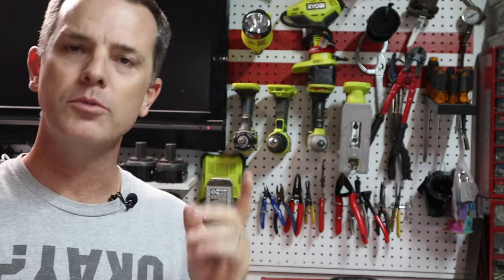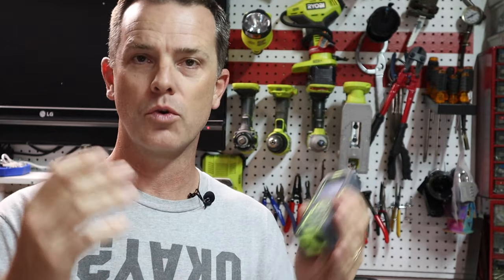Hey folks, welcome to the channel and welcome to Workbench Wednesdays. Welcome to the Do-It-Yourself-Dad channel, where on Wednesdays we take a look at different tools, garage and shop gizmos, and we give you an honest opinion of them. Sometimes they're great, sometimes they're junk — either way, we're going to let you know.